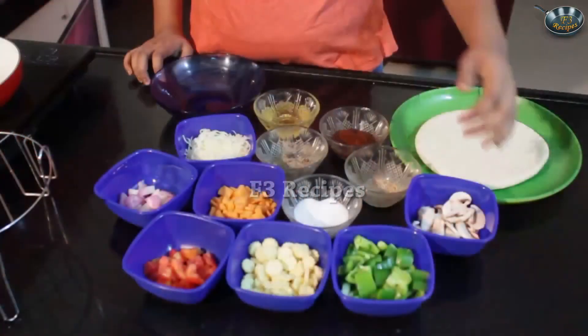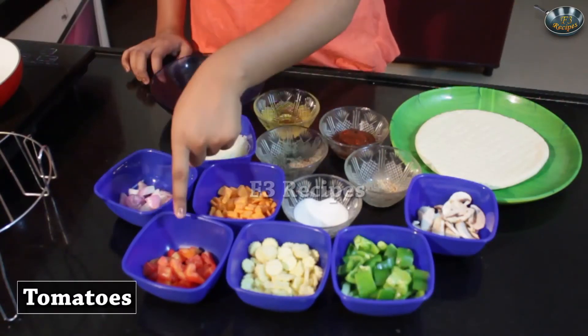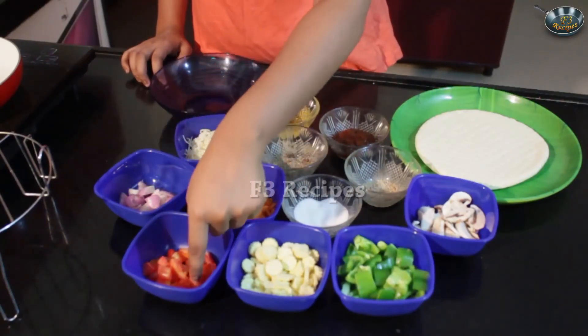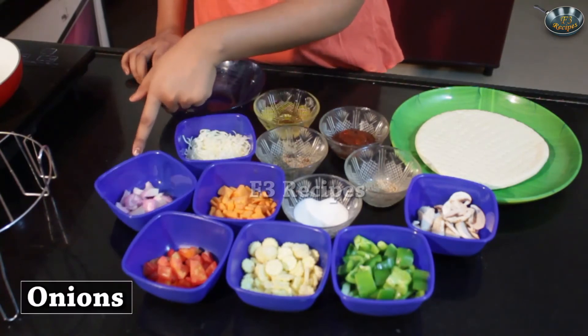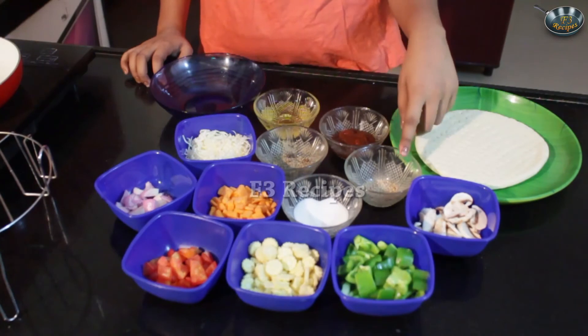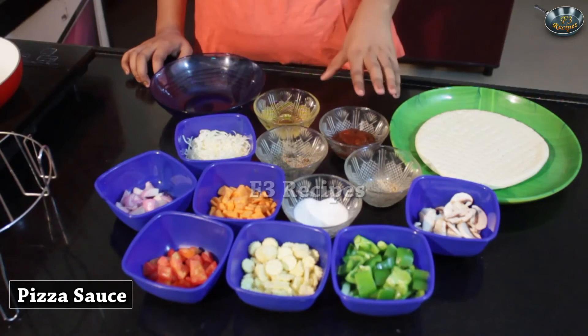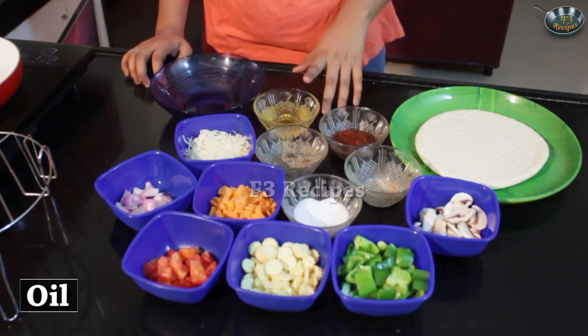Today I am going to be teaching you how to make vegetarian delight pizza. We're going to need some simple ingredients that you will get everywhere in the market nowadays. We will need some capsicum, some cut up baby corns, some tomatoes with seeds removed so they don't wet the base, some onions, some carrot, salt, mushrooms, some pizza mix, pepper, cheese, some pizza sauce for the base, oil and a pizza base. We will start by sautéing our vegetables first in some hot oil so that they are not raw.